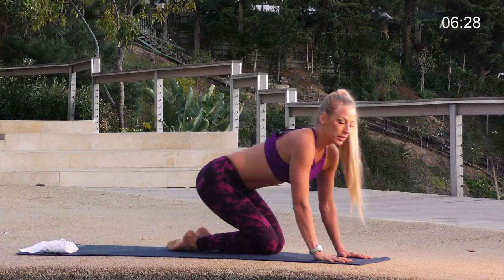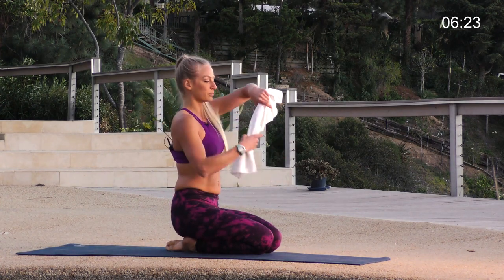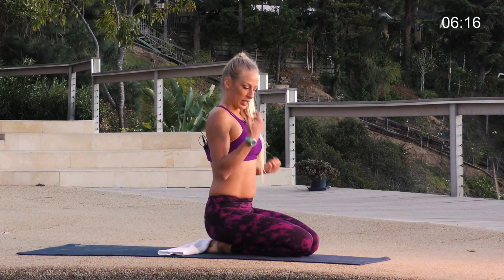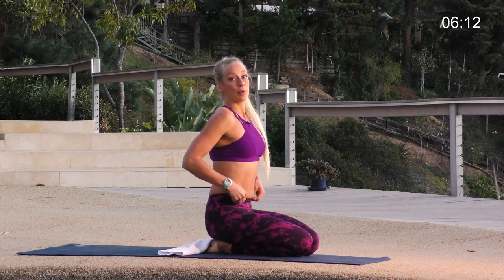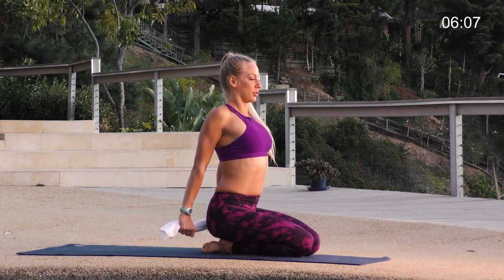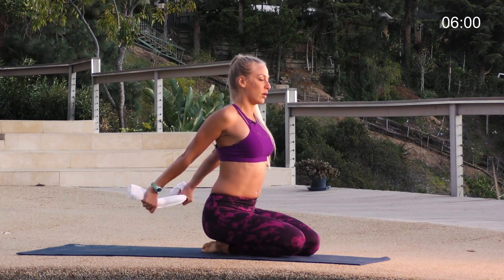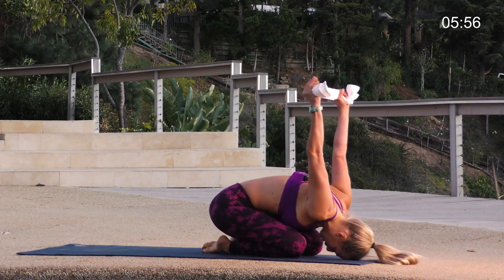Come on back. Sit down onto your heels if that's available, or you can sit cross-legged. Take your towel, interlace it, and hold it behind your back. As we run we get super strong in our biceps and our abdominals, so we want to stretch that out. Hold on to the towel, roll the shoulders open, work towards straight arms, and just lift those hands up away from you. You can stay here or hinge forward, let your forehead come to the ground and stretch.